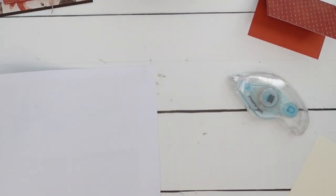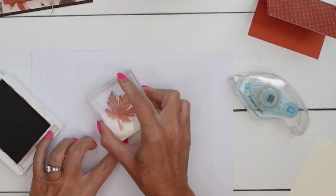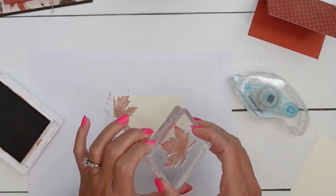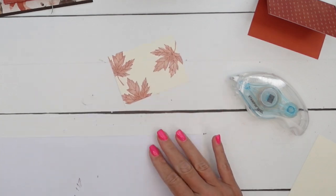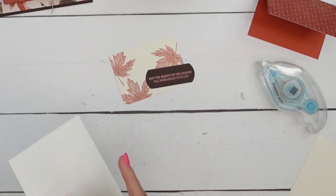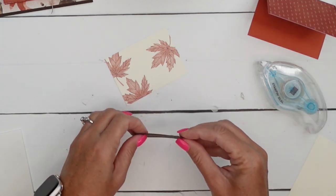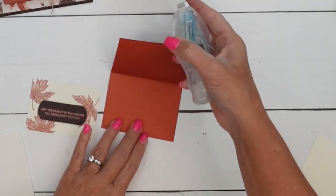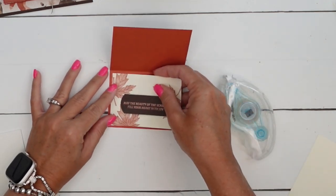Let's do the stamping for the inside. This is a distinctive stamp - this leaf from the Autumn to Remember stamp set stamps beautifully. Let's put it over on this side too in Cajun Craze ink on a piece of Very Vanilla, two and three-fourths by three and three-fourths. Then we're going to take our embossed sentiment and put it on top with dimensionals, and put that right there. Then we will put this on the inside of our little mini card. If you'd like to turn this into a gift card holder, you could - just move that sentiment down a little bit and you'd have space for a gift card.